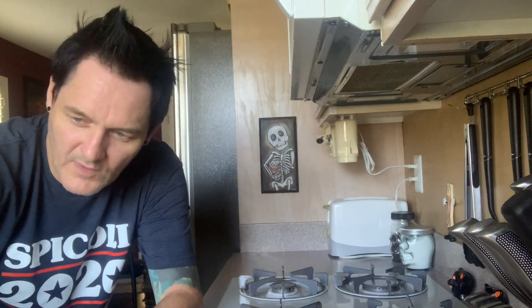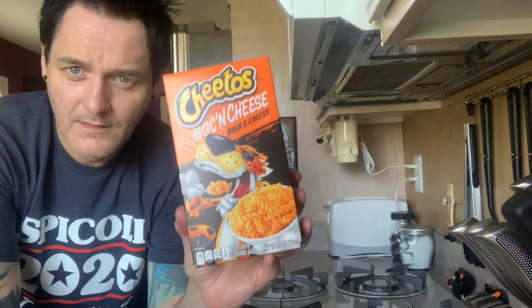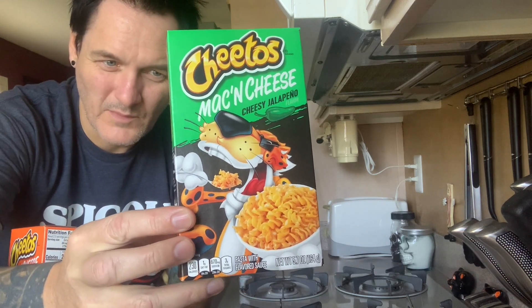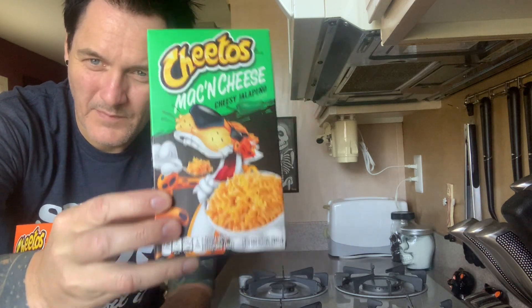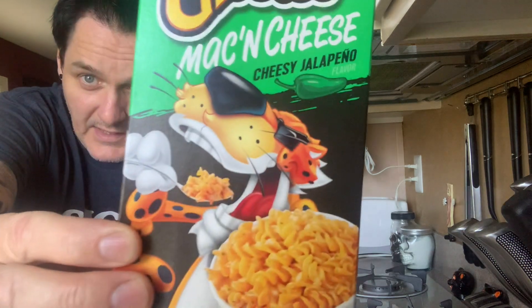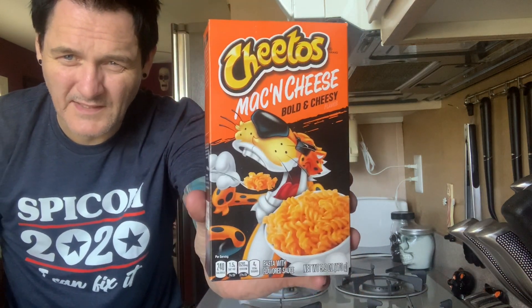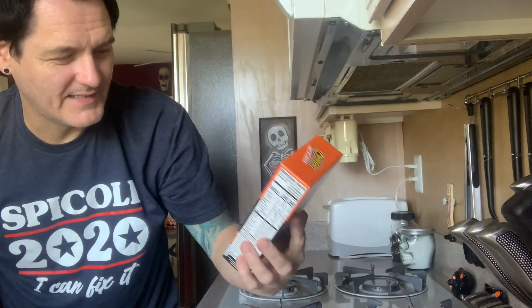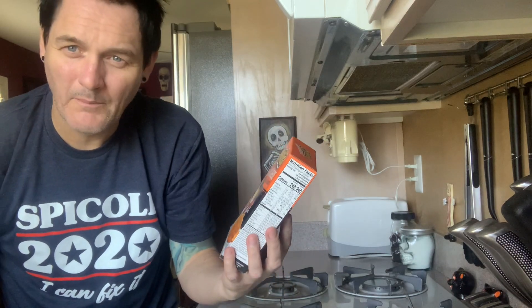Hey there kids, today we are going to try the new Cheetos Mac and Cheese. There's also a jalapeño version — something tells me it won't be that much of a difference, but I'll try it later. Probably won't do a video about it unless it's just spectacular. But let's go with the basic mac and cheese — Cheetos Mac and Cheese Bold and Cheesy. Something tells me this isn't going to be any different than regular mac and cheese.